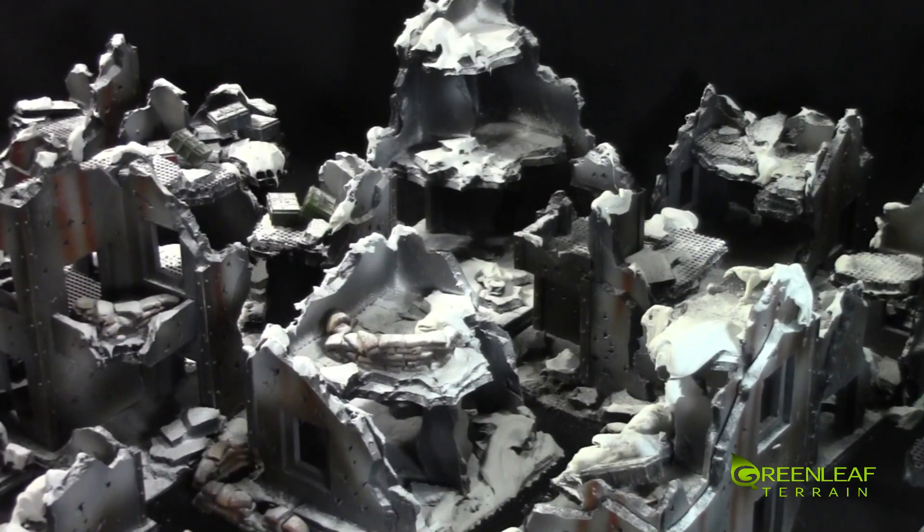So that gives you a closer look at the set overall. If you're interested in picking up a set like this or any other custom terrain, you can email me at greenleafterrain@gmail.com and I'll get back to you with a quote. Other than that, thanks for watching, please subscribe, and happy wargaming.